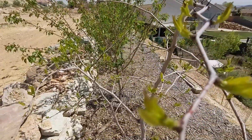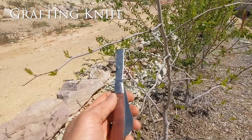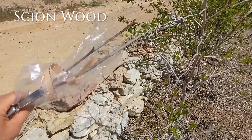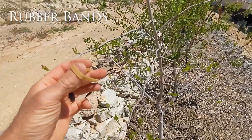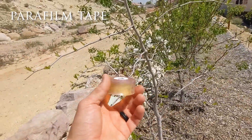It is grafting time! Let's go over some tools that you need. First off, you need a grafting knife or a sharp blade. You'll need some pruning shears to cut the rootstock or the existing tree. Some scion wood, also known as the cuttings from the new growth of the desired tree variety. Rubber bands to secure the graft. Parafilm tape or grafting tape to secure and waterproof the graft.